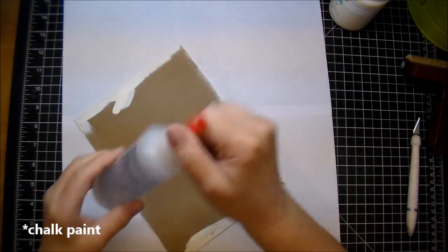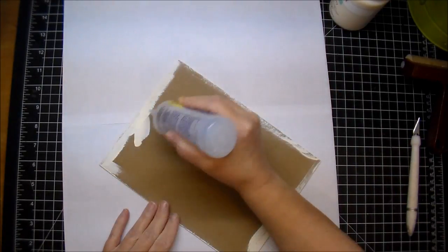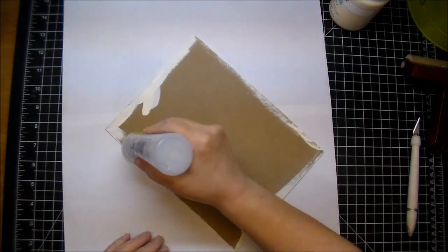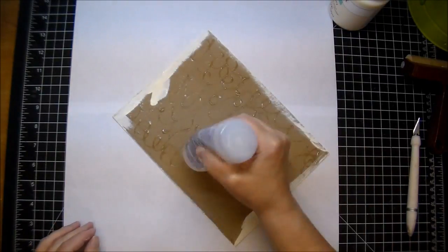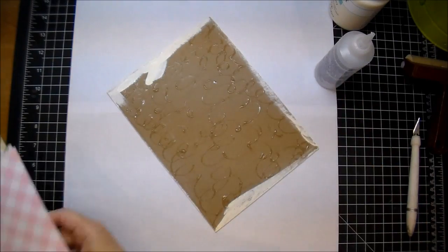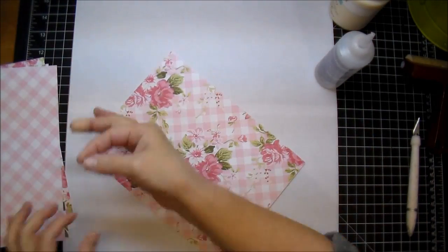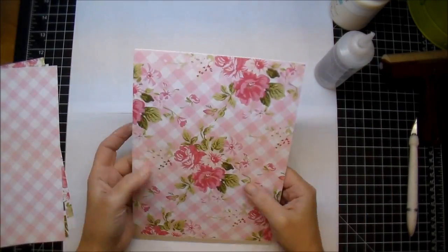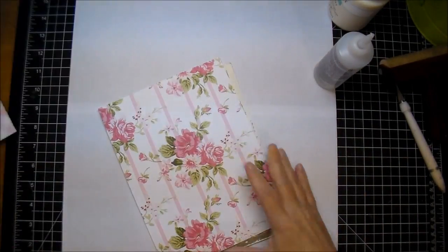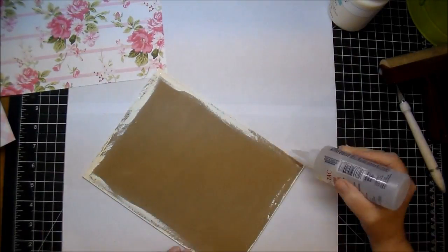I also have my papers cut down to the same size and I'm using some Beacon Fabri-Tac to adhere my papers on. I make sure to go all the way up to the edge and the entire piece of chipboard. I'm not shy with my glue whatsoever — I want to make sure it's adhered down very well. I'm pressing that down, making sure all the corners and edges are adhered, and I'm also using my brayer to do so. Now I'm doing the same thing on the back.